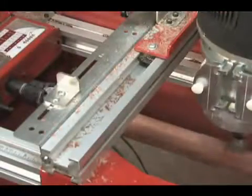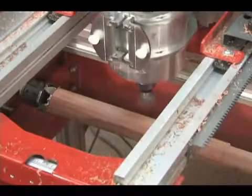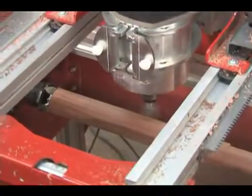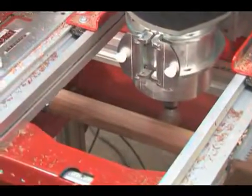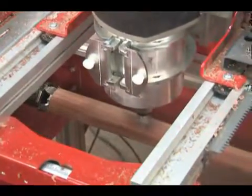We wrote the program to reference the homing switch on the A-axis to mill the flat surface. This little trick eliminates a tool change and ensures that the holes that will be drilled after the contoured section is turned will align perfectly with this flat section.